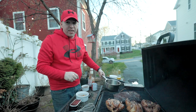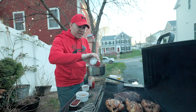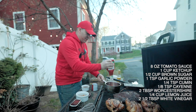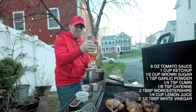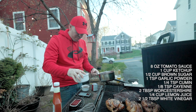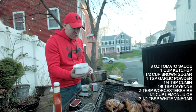I'm going to use a little sauce pan here and walk you through what I'm using. First, an eight-ounce can of tomato sauce — I'll put that right in the pan. Next, a whole cup of ketchup. Then half a cup of brown sugar, a teaspoon of garlic powder, a quarter teaspoon of cumin, and an eighth teaspoon of cayenne pepper.